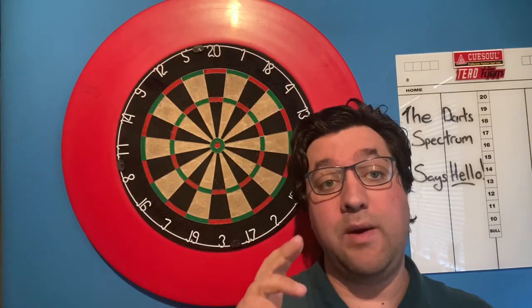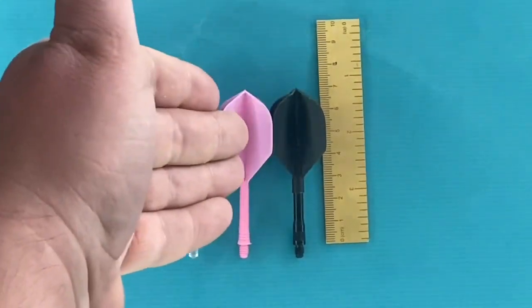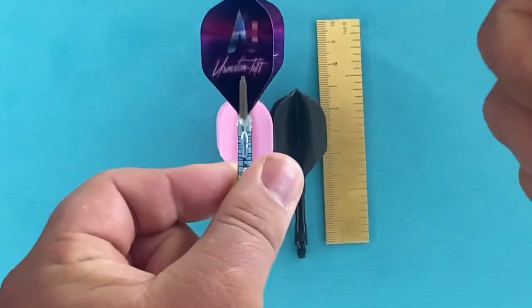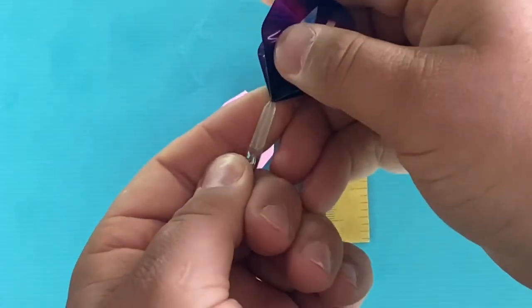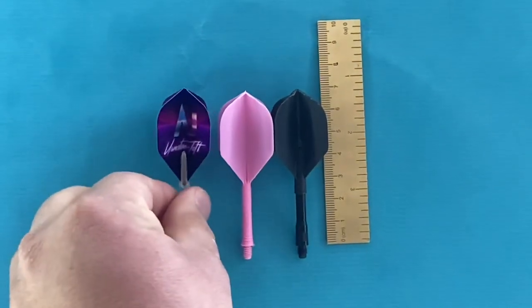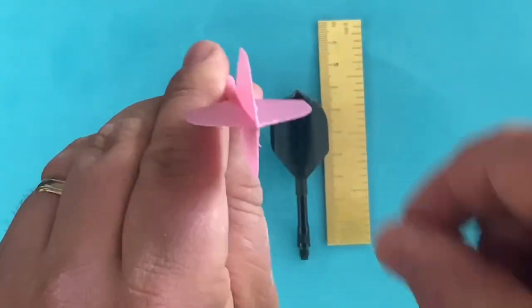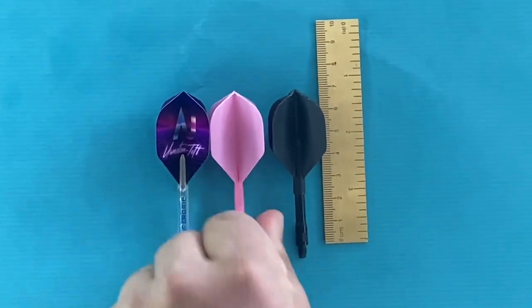We're going to be looking at comparisons of the flights so you can see how they adjust in terms of height and dimensions. Here are the three flights: the standard setup, the ROST, and the TARO, all measuring in at 70 millimetres from the shoulder of the shaft from the screw point. With the standard setup the flights come easily out of the shaft, so sometimes the flight pings off during the throw. With the ROST that isn't possible as it's one moulded system, and you also have that guarantee of 90 degrees on your corners.